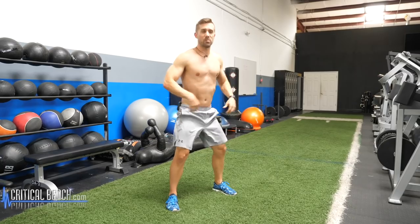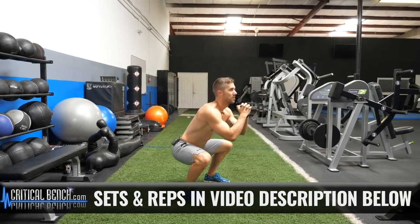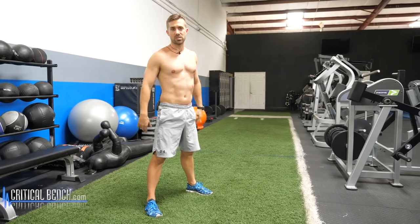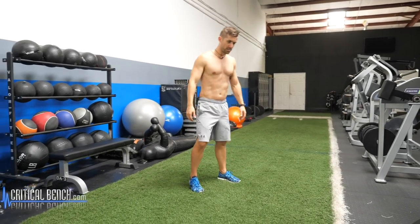All these exercises can be found underneath this video in the description area — how to use them, how many reps and sets and all that good stuff. And if you want more information, free products, free workouts, and all our other social media platforms, go to the video description area. And while you're down there, subscribe to our channel. All right, squat jumps.